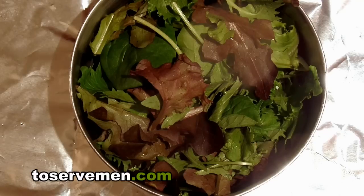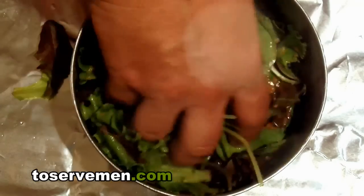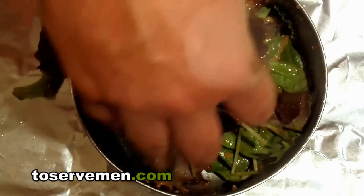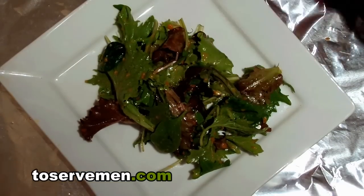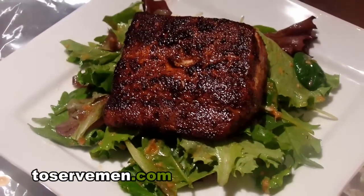Add your favorite dressing. The beauty is you can use any dressing you want — I like the Japanese dressing. Just take your hand and slowly put it through. Let the dressing become a part of the spring mix. By the way, this is spring mix if I didn't mention it. Put our spring mix right in the middle — nice and beautiful. And last but not least, there you go, beautiful.